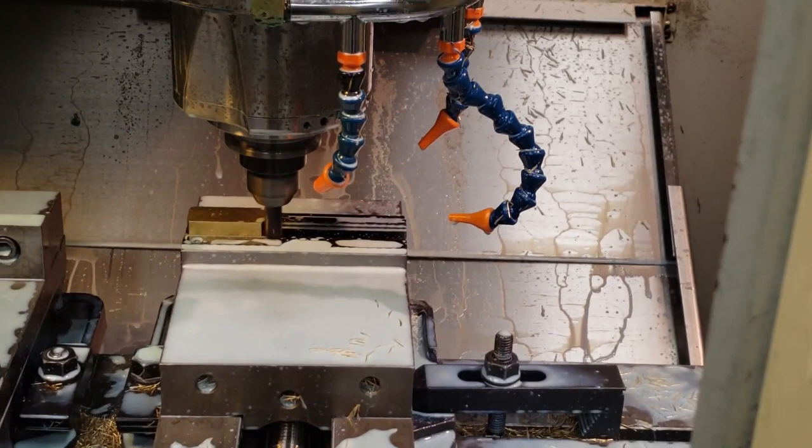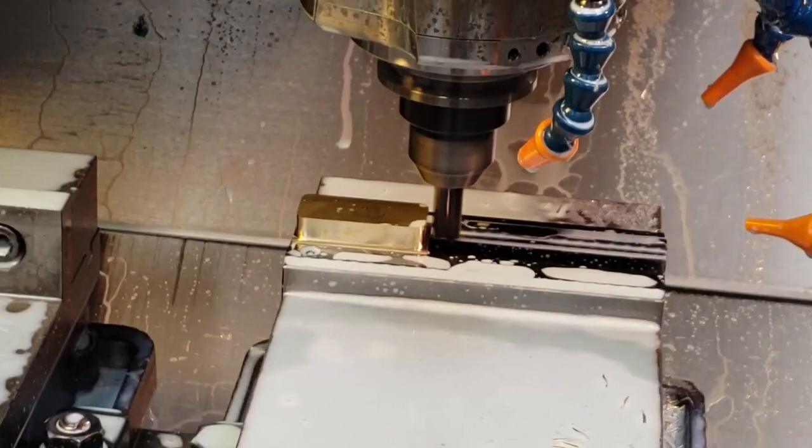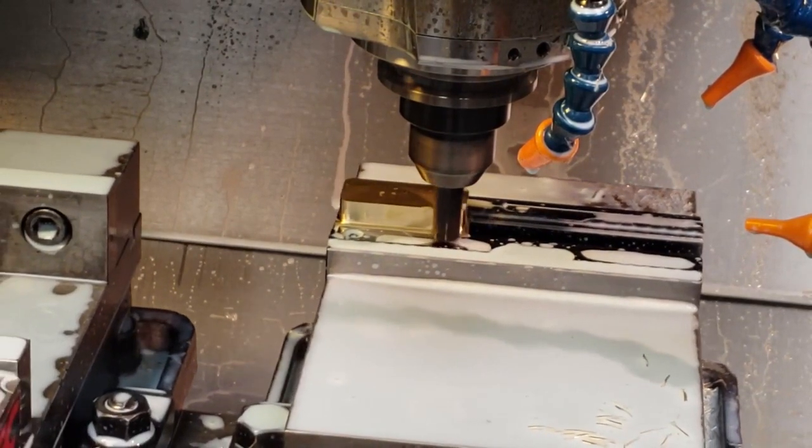Then it's put on the bigger mill where I do the back side, or I call it the blank. It gets the base cut out, the threaded hole, and all the chamfering done.